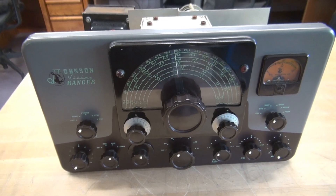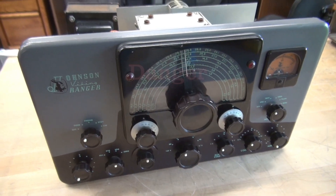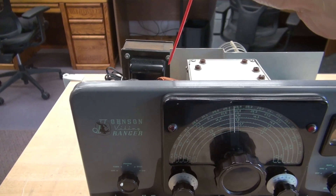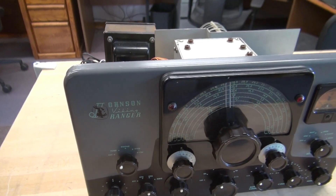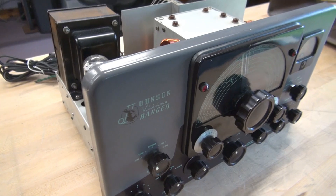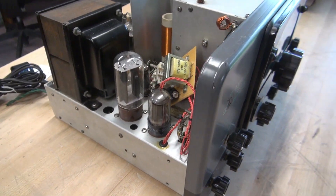Alright, here's the situation, guys. A fellow ham friend of mine picked up this clean Ranger at a swap meet. He told me when he looked down through the perforated holes in the cabinet, he could see something laying loose near the rectifier tube. Maybe the little key or platform came loose and it flopped off its mounts. But that did not turn out to be the case.